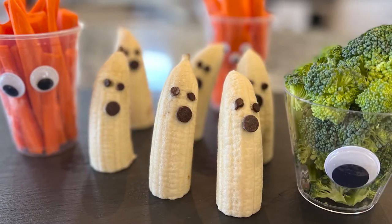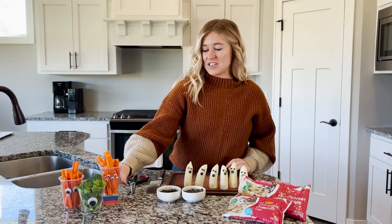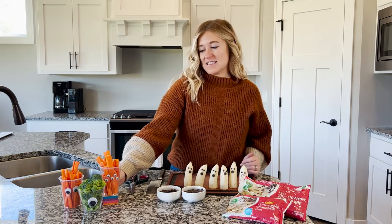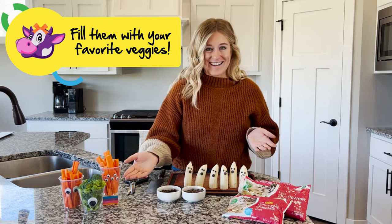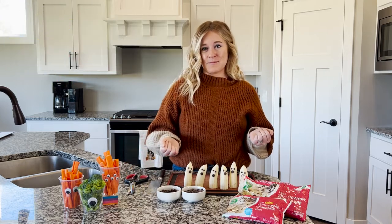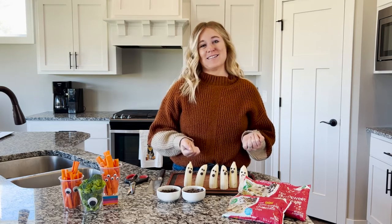Another fun Halloween snack we wanted to show are these cute little vegetable cups. All you need is a plastic cup — you can have some different sizes — and some googly eyes, also in different sizes, to make little monster vegetable cups. They make eating veggies so fun and festive for Halloween.